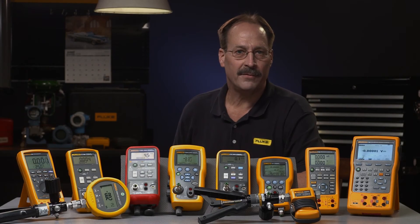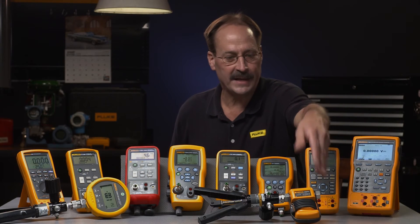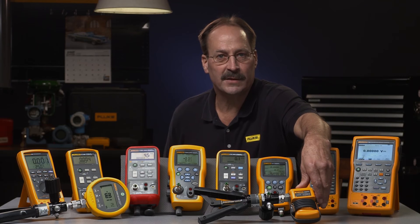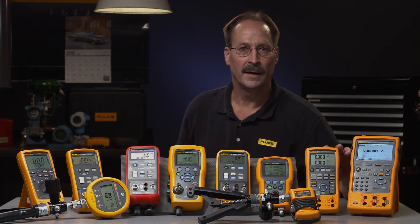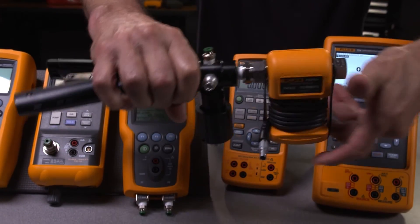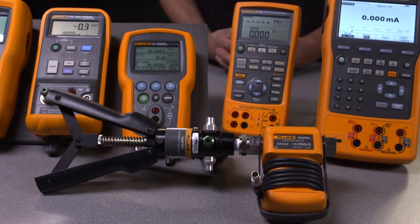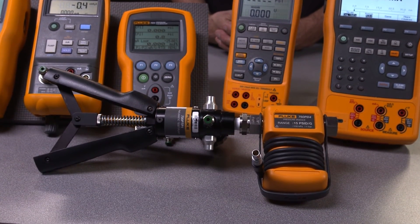If you have or are considering one of Fluke's multi-function calibrators, add any of the 48 new 750P series pressure modules to make them a pressure calibrator. The 750 series modules ship with dedicated adapters that mount to the hand pump and don't require tools to change pressure modules from one range to another.